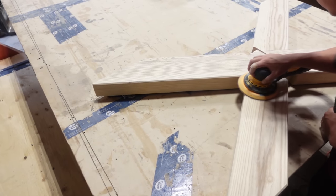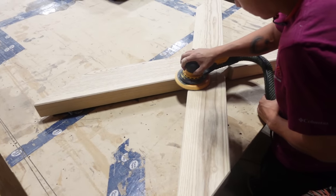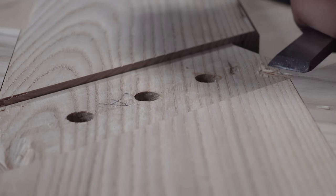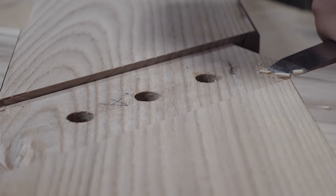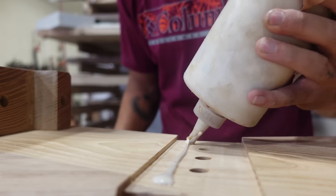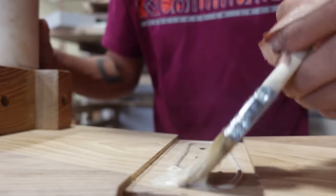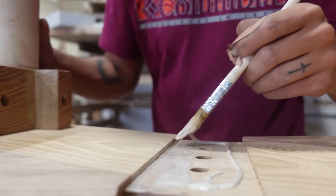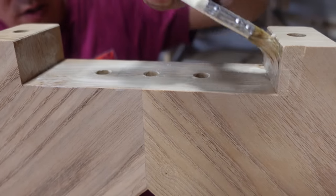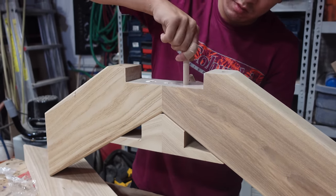This client opted for our signature X-base. We started doing this design maybe three or four years ago — we came up with it for a client, not really thinking much of it at the time, thinking it might just be a one-off. It ended up being our most popular base option. Previous to this it was square steel frames, which are simple and clean, but those legs can be obtrusive to seating around the table. The X-base allows for seating all the way around without anyone banging their knees, and it showcases really awesome craftsmanship and joinery.